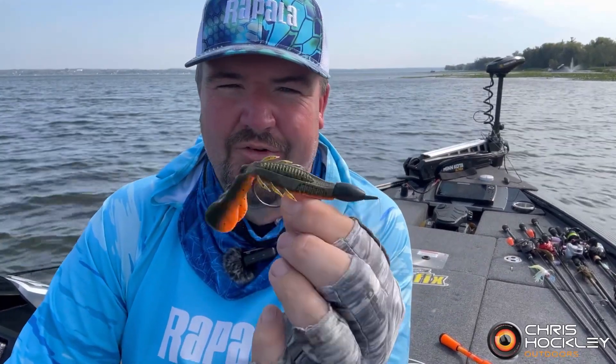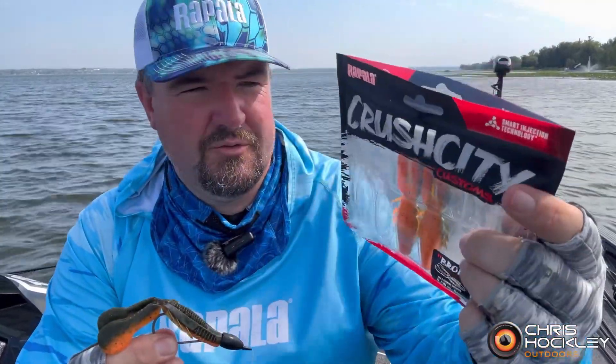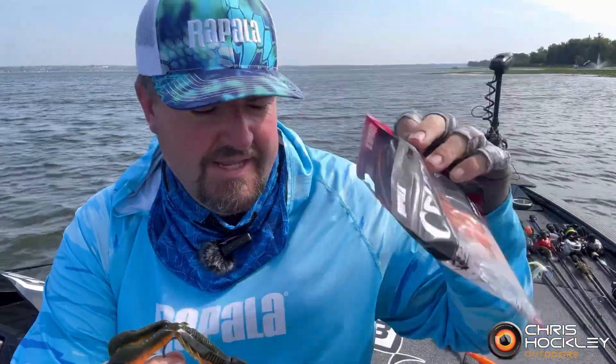The amazing thing is that I'm using the Crush City all-new Bronco Bug. This particular one's the Bombacraw color, but I've been throwing different colors and the success has been the same.